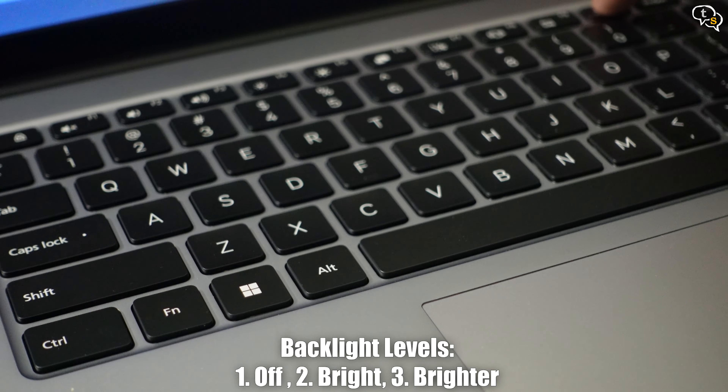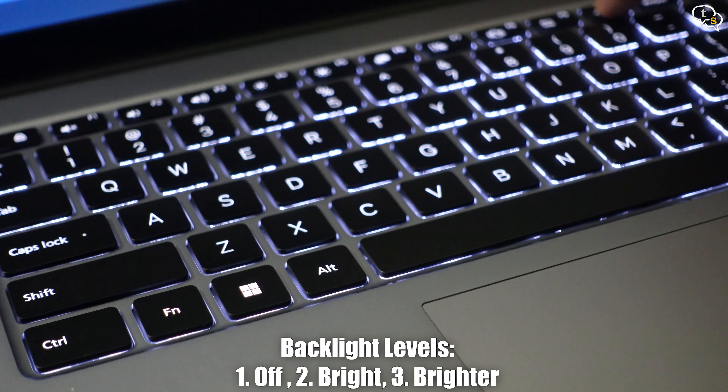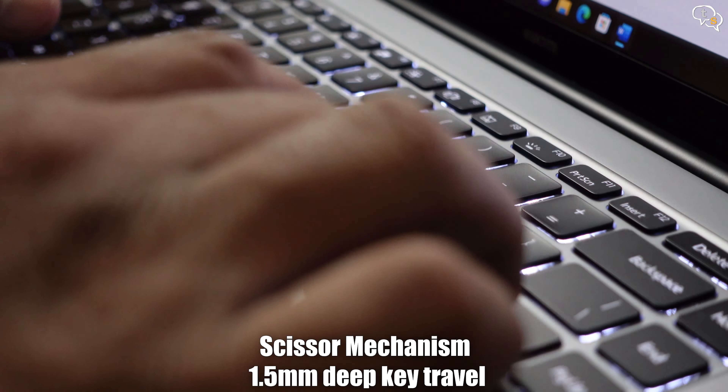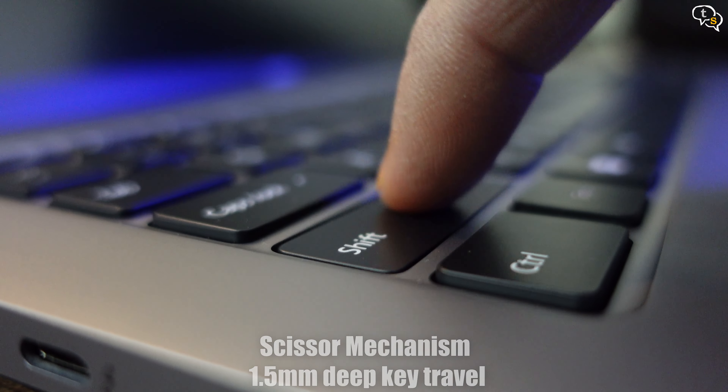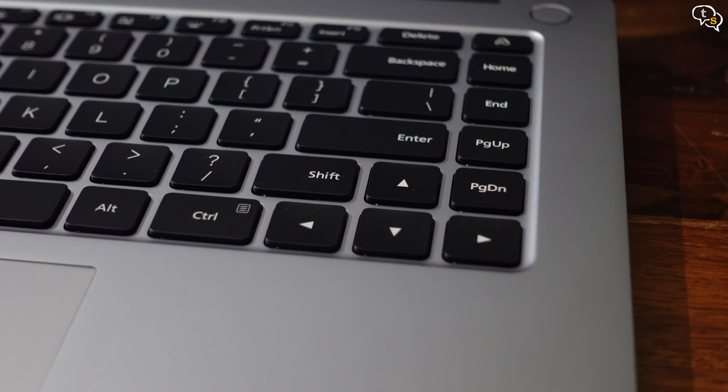Two speaker grills can be found on the bottom. The laptop is 17.9mm at its thickest and weighs 1.7kg. Now to the keyboard — it's a backlit keyboard with three lighting levels: off, bright, and brighter. The keyboard is a dream to type on. It's clicky with 1.5mm key travel. It feels really good.